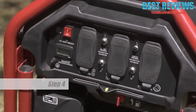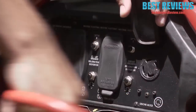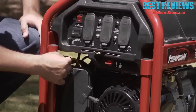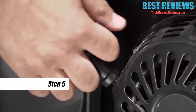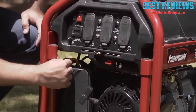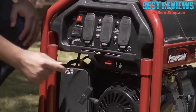Step four: on the control panel, disconnect all electrical loads from the unit, open the fuel shutoff valve, adjust the choke as necessary, and set the engine switch to the on position. Step five: pull the recoil handle slowly until resistance is felt, then pull rapidly. Let the engine run for 30 seconds with no load, then gradually adjust the choke as the engine warms up.